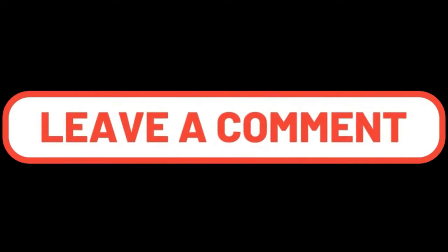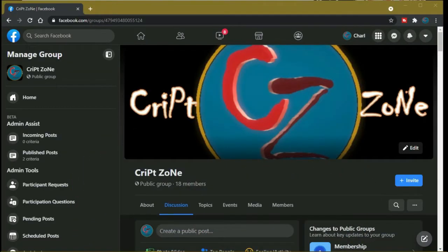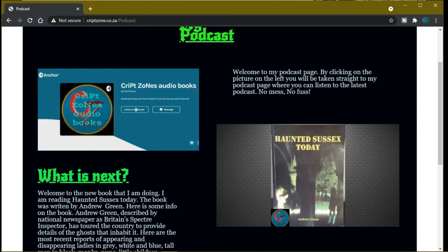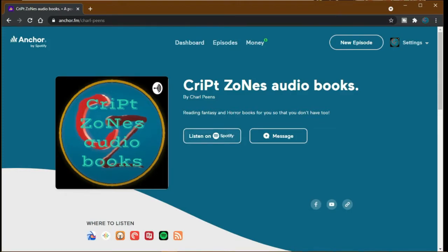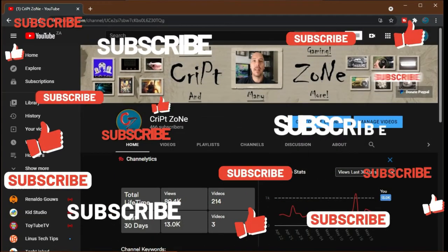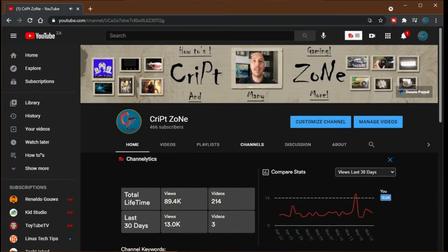Feel free to drop a comment. There's now a Facebook page so feel free to follow me on my Facebook group where we'll be discussing behind-the-scenes features and videos. Don't forget to go to my website at www.cripzone.co.za where you can click the podcast icon to go straight to the Anchor podcast page. On my YouTube front page there is now a PayPal donation button where you can donate to support the channel. Thanks for watching and until next time, cheers!